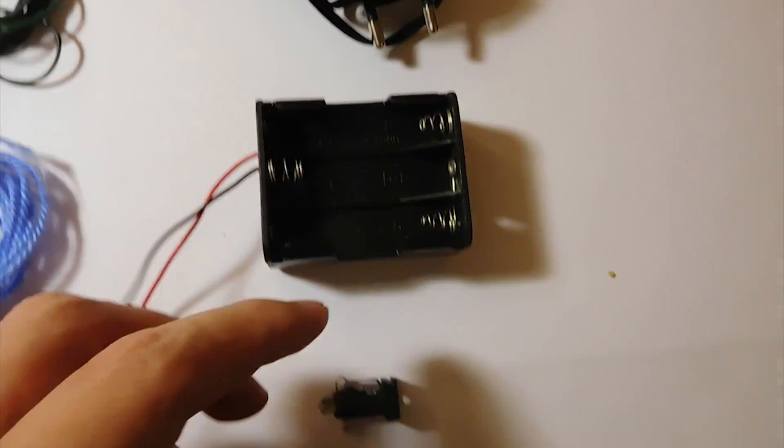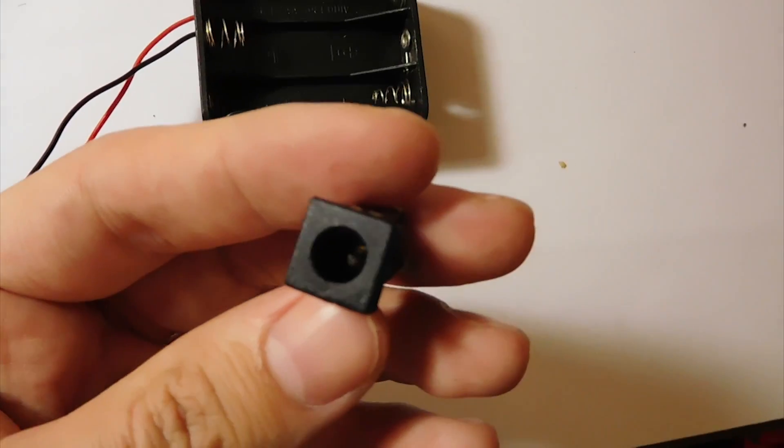If you're going to use a power supply, you'll need a socket to connect the power plug from the power supply.